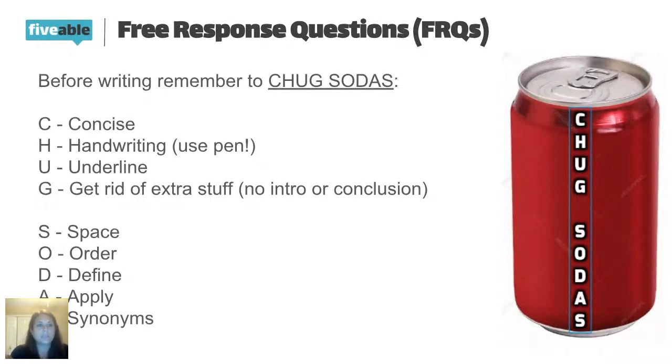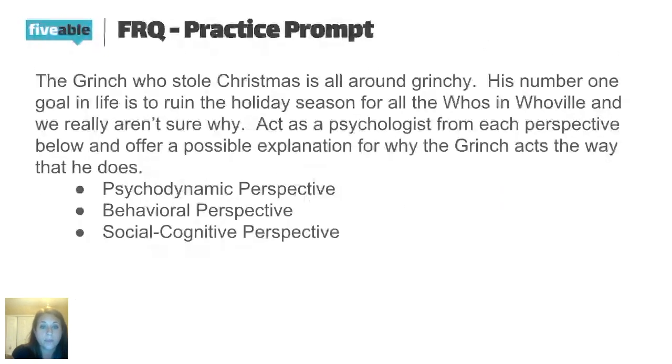Here's a little practice prompt. It's short and vague because we're in the intro unit and haven't covered a lot of material yet. The prompt says: 'The Grinch Who Stole Christmas is all-around Grinchy. His number one goal in life is to ruin the holiday season for all the Whos in Whoville and we aren't sure why. Act as a psychologist from each perspective below and offer a possible explanation for why the Grinch acts the way he does.' You've read about the three perspectives in the intro unit, and that's what I need to respond to.